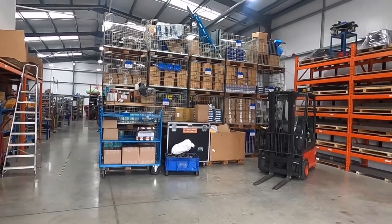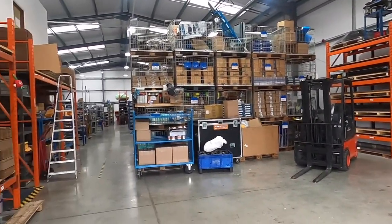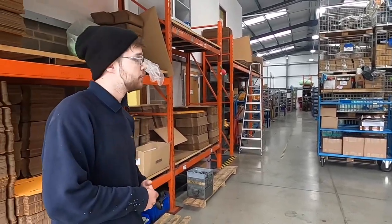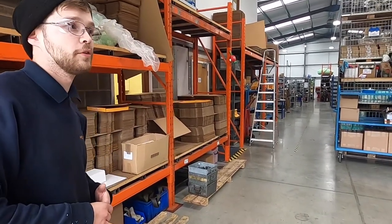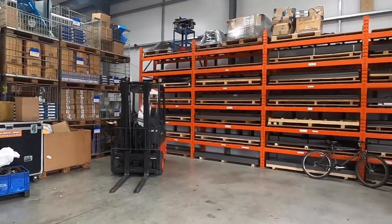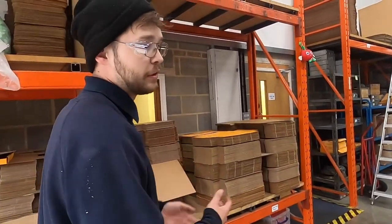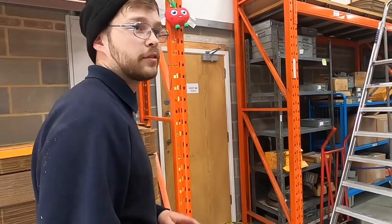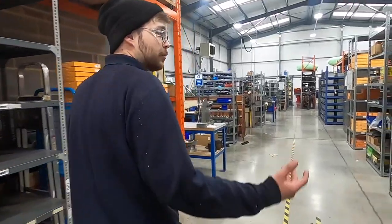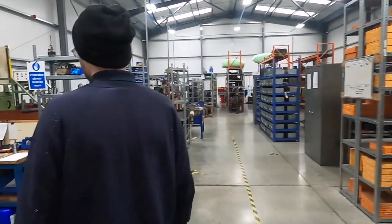They buy all the sheet steel in, so that's why everything's a little bit more expensive - they buy it in, heat treat it, press it out, and send it out to all the customers. All the stuff you see out here they've probably made, had it heat treated, and then sent back in. They use different materials for making the drive plates, the discs, and the drive plates.